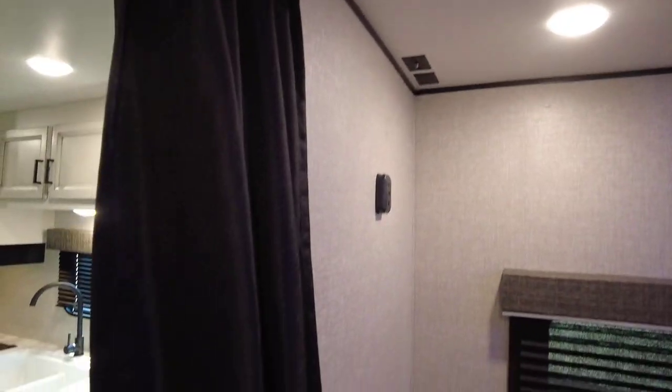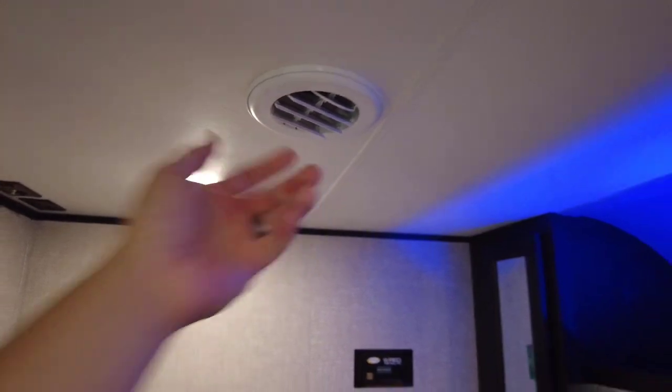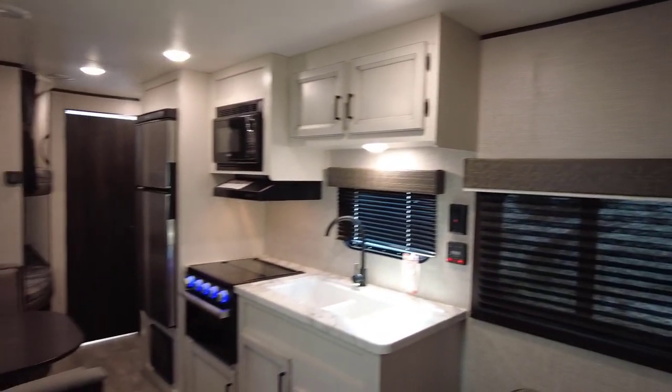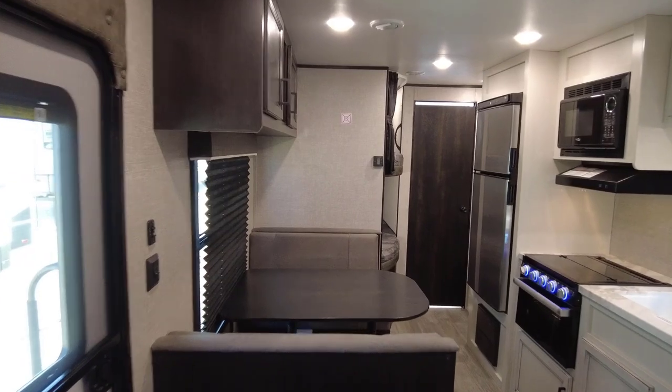The 15,000 BTU AC has been on for about 10 to 15 minutes and it's very comfortable inside even on a hot day. The RV includes carbon monoxide and smoke detectors, a fire extinguisher, and emergency exits — all the standard safety features. There are nice privacy pleated curtains throughout, and as we noted earlier, you can't see in from outside but can see very well from the inside.